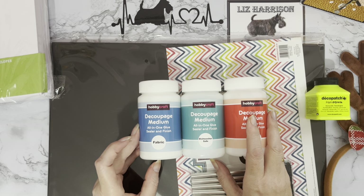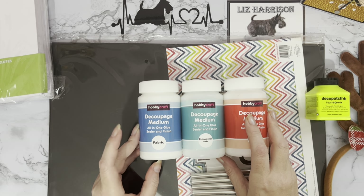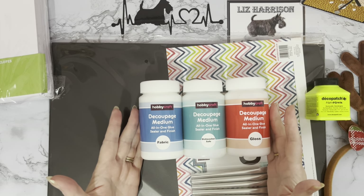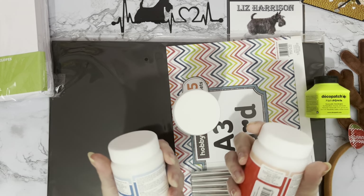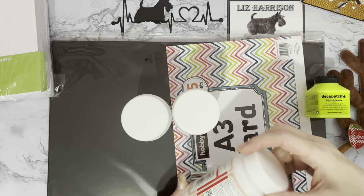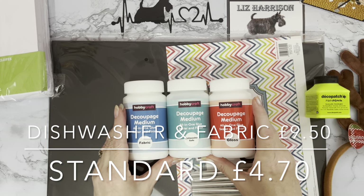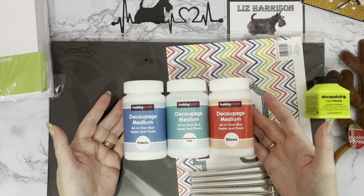And then I've got the fabric one, so this will be interesting to see whether you can put a Crystal Art sticker onto a t-shirt and be able to wash it. We've got further tests coming up with these three decoupage mediums - you can use them for standard decoupage as well. They're a good size jar, 250ml, and they were all under ten pounds. I'll try and put the prices on screen and I'll put links in the description below.